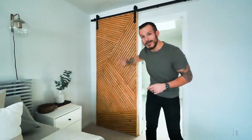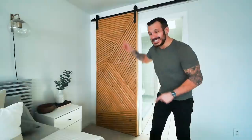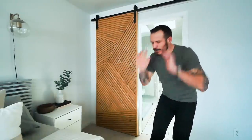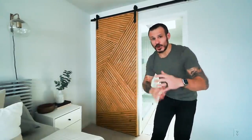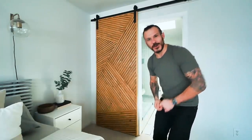Hey, what's going on guys? Alex Mizuka here from Mr. Build It! In today's video, I'll show you how I made this very modern sliding barn door for $150 — and that's included with the hardware. It's a perfect project for a beginner that can tackle it over the weekend. So without wasting time, let me show you how I did it. Let's get into the video.